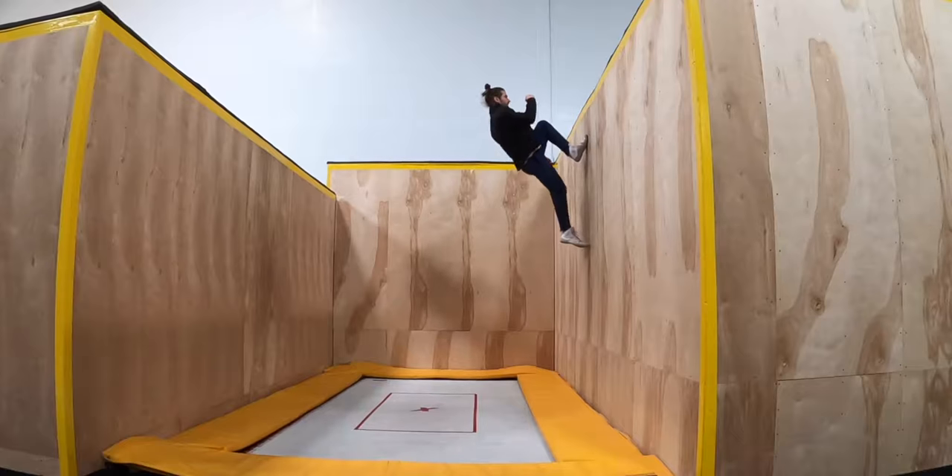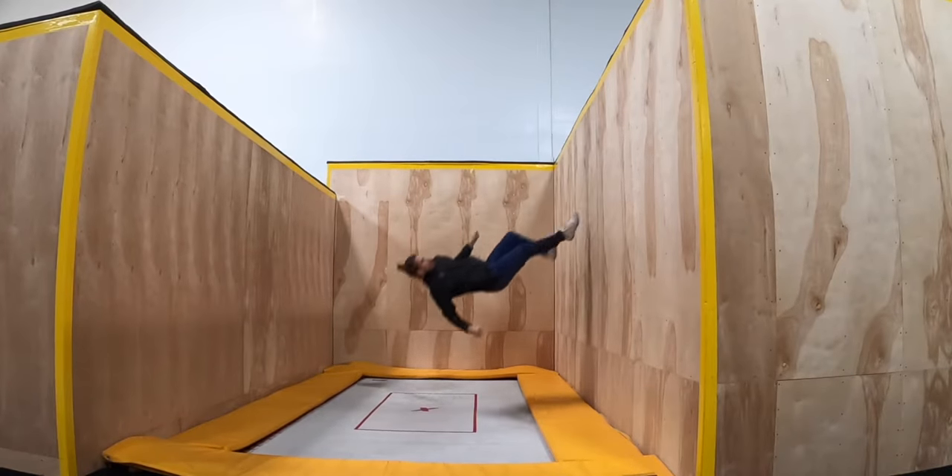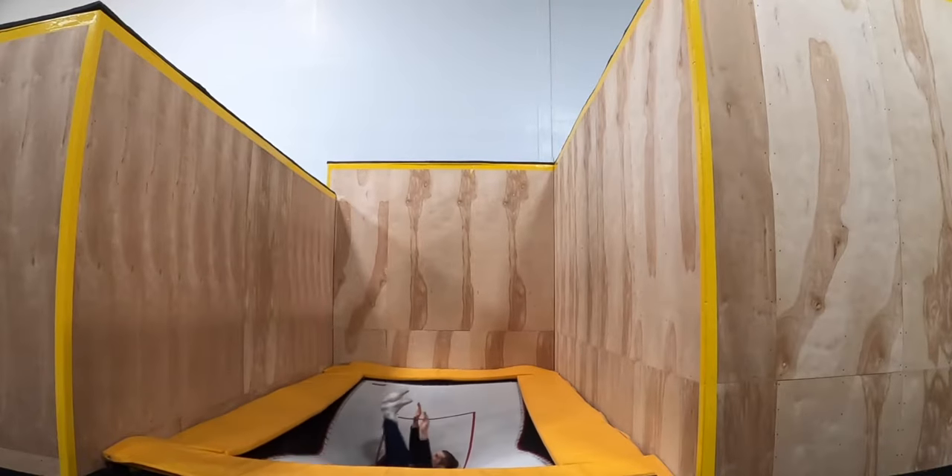There are a few prerequisites you should be comfortable with before you start trying these. First, you should have a solid cradle pullover to the face of the wall. You should be so comfortable doing pullover to the face of the wall that it happens almost automatically, because in the full cradle, this transition tends to happen much more abruptly than in a regular cradle. If you need help with any of that, I have tutorials for both cradle and pullover on my channel.